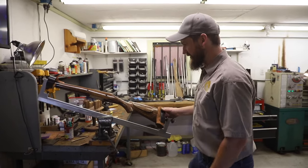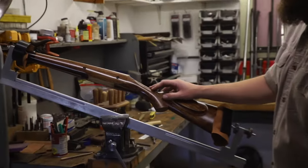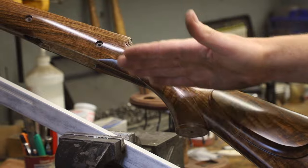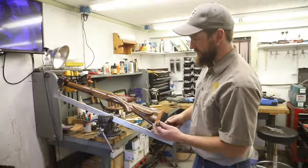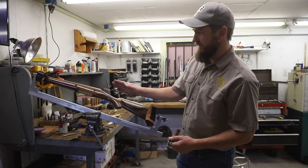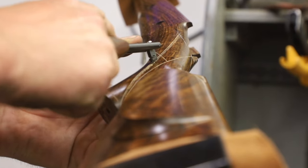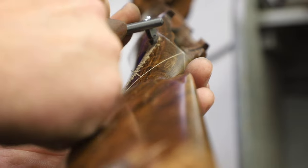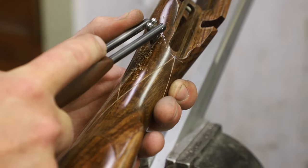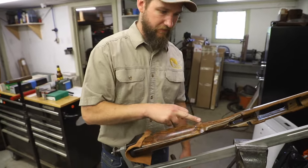Right now we're in the process of checkering a stock. I've already laid out the major lines that we're going to work off of. The outline and the back of the pattern are cut in, and then the pattern is a point pattern, which means that these two lines here determine everything I'm doing within this pattern. Those lines are now cut and I'm working off of them. To do that, I'm using a 24 lines per inch cutter, and once I have my master lines in, I can then work off of them and continue working the pattern over. It's a tedious process — I usually have about three days into a checkering job. The checkering cradle allows me to continue to move the stock around as I work, but it also keeps the stock very rigid.